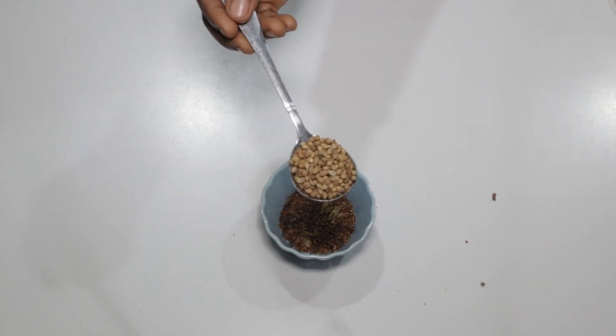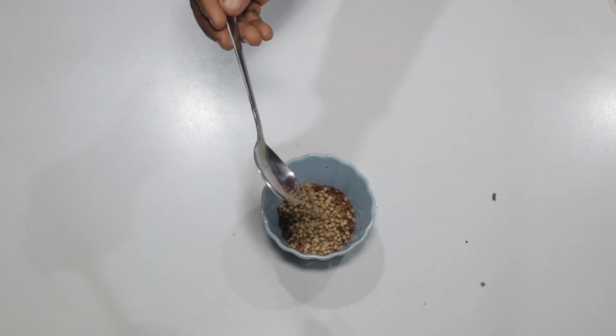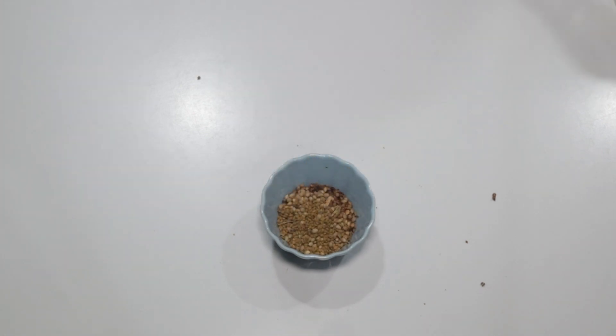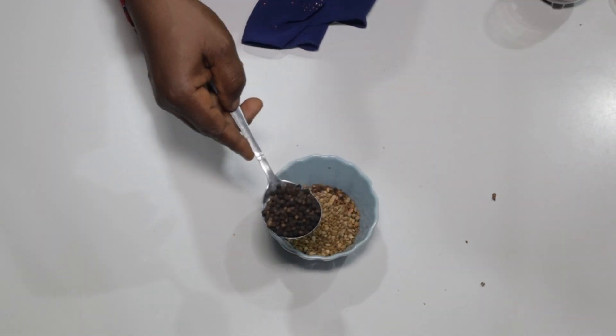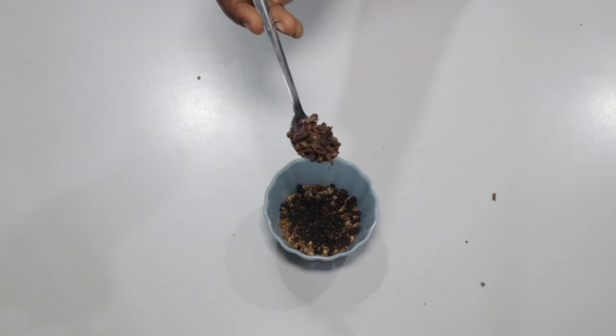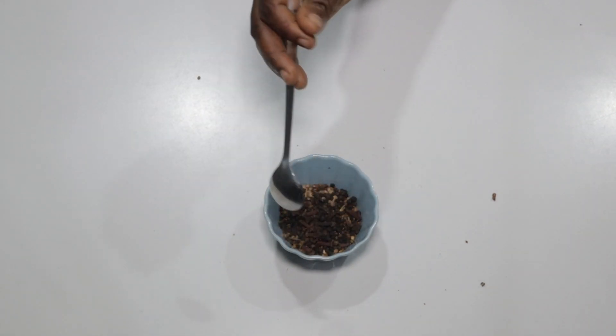In the same bowl, add 1 tablespoon coriander seeds. Next add 1 teaspoon fenugreek seeds. Proceed to add 1 tablespoon black peppercorns and 1 teaspoon cloves. You can already imagine how flavorful your meals will be with these spices showing up.